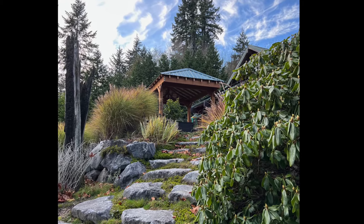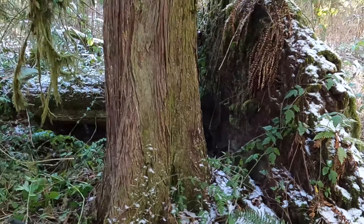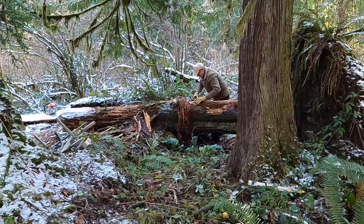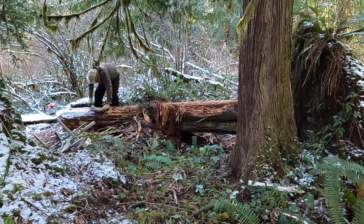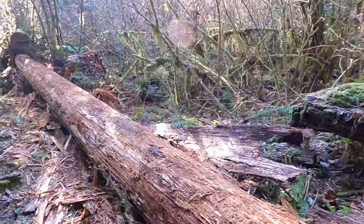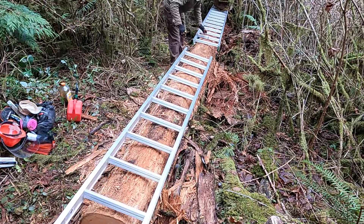I built a pavilion from old cedar logs laying around on our property. These trees have been laying around here for 20 to 30 years, based on the age of alders growing up from where the trees had been standing. I scraped off the old rotten bark from this tree and found that the wood is surprisingly solid after laying around in the Pacific Northwest rainforest for all these years.